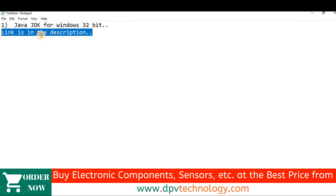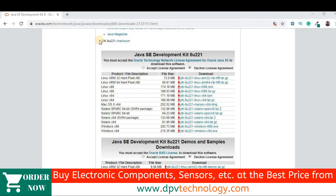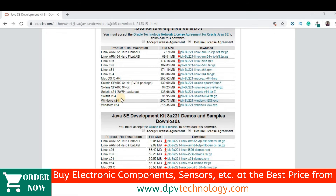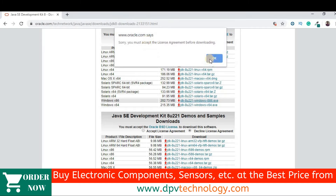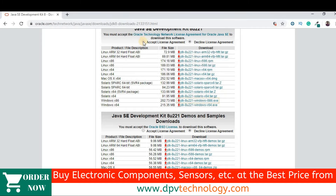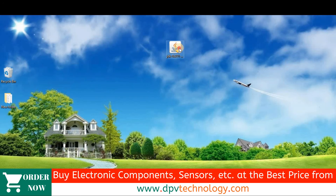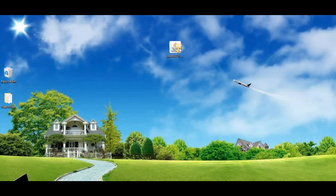The download link is in the description of this video. When you click the link given in the description, you will be redirected to the download page. Then go to Windows x86 and download that version. First accept the license, then download and install it. You may be asked to sign up on their website, so fill up the required fields and then you can download.